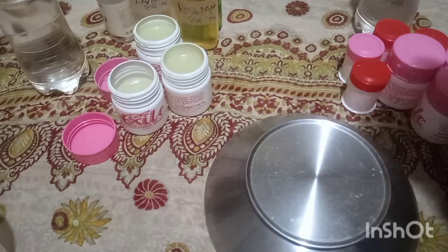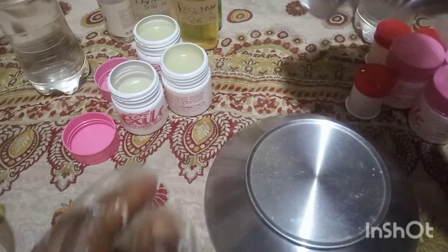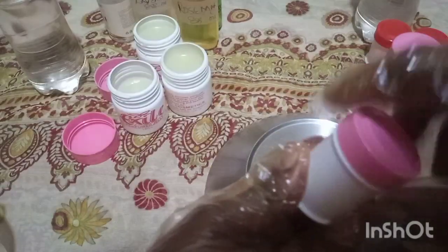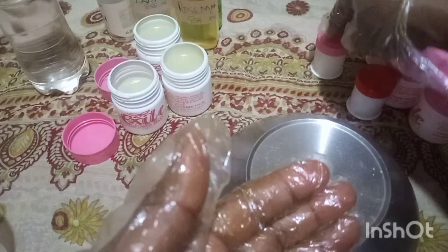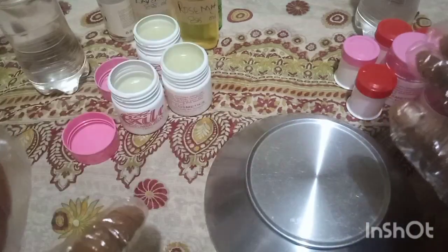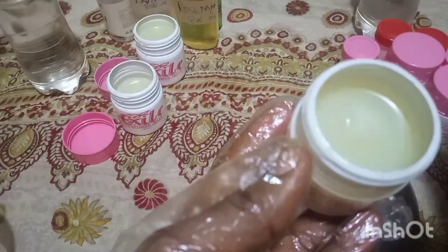Before now I made my previous video — please go watch my video on how to make your hot balm. Here is an example of the hot balm I made; you can see how beautiful it came out. It contains eucalyptus and other essential oils as well as other ingredients.